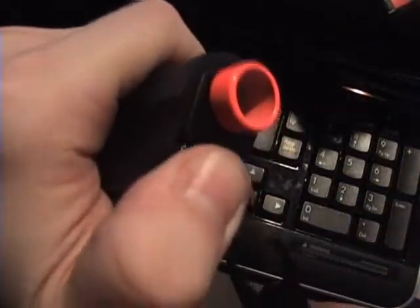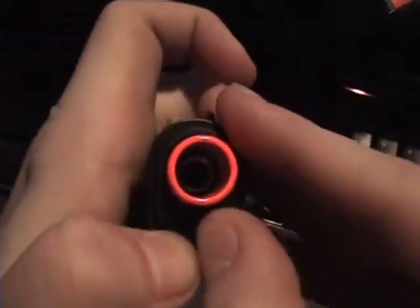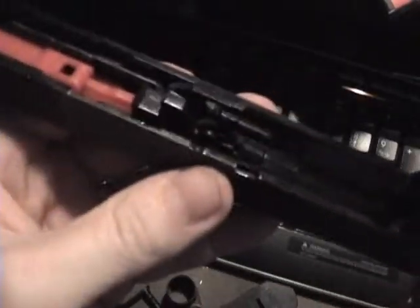Now if you want, you can take your little tool, but it's not that hard to push this down. Push it down, turn it - if you're pointing it at you, turn it to the right, pull this out. Come back here and pull your little guide rod and your spring out. You need to pull the front out, then slide the barrel all the way out.